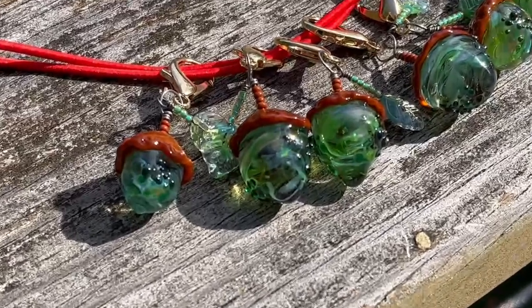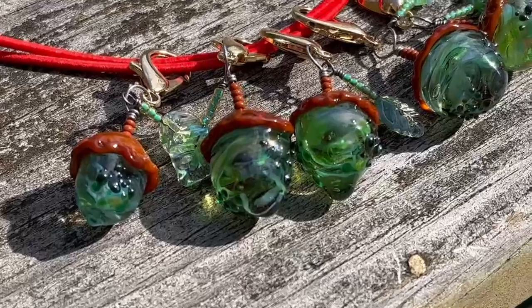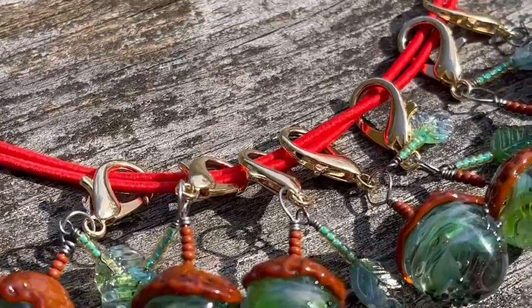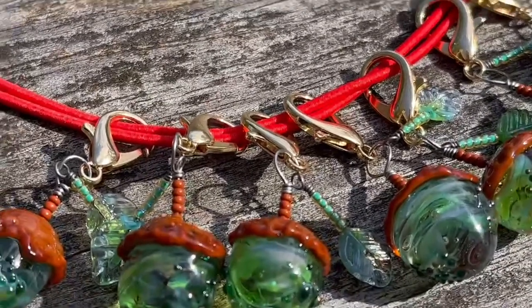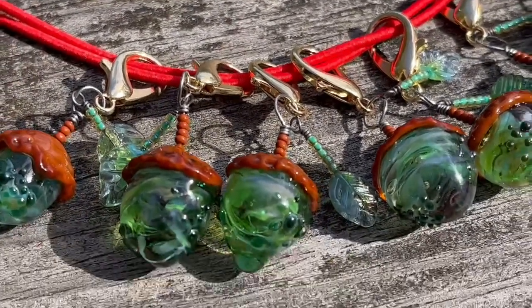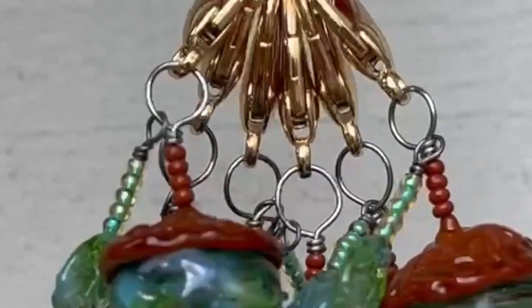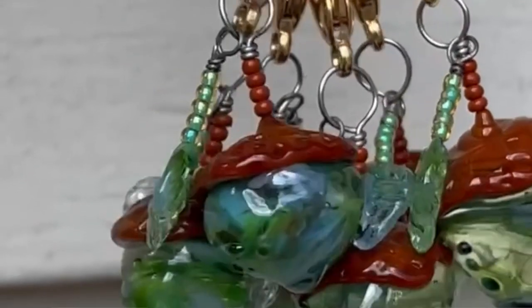Hi, it's Juliette. Welcome back to my studio. Today I'm going to show you how to make these really cute acorn dangles on a lobster claw. They're great for attaching to your purse or to a gym bag, or you can use them as zipper pulls too. They're great for both guys and girls.